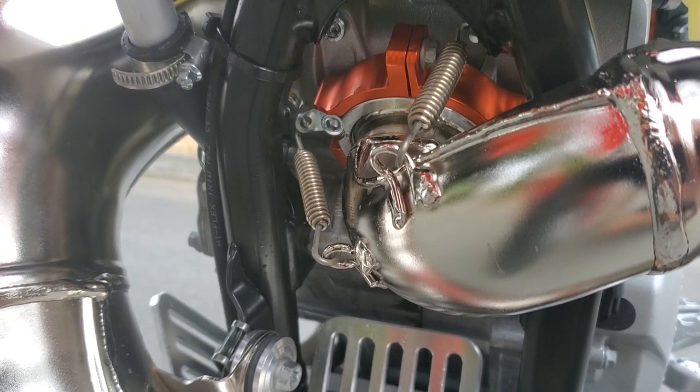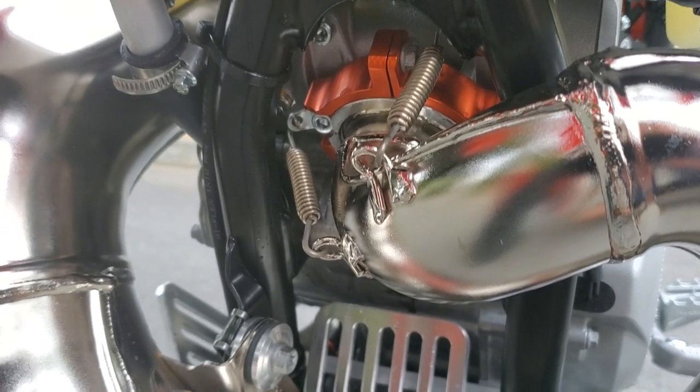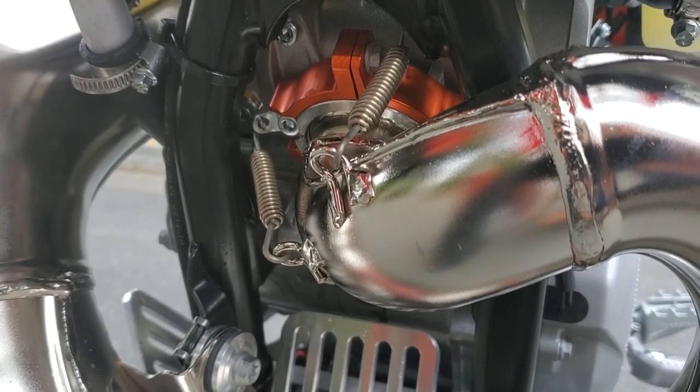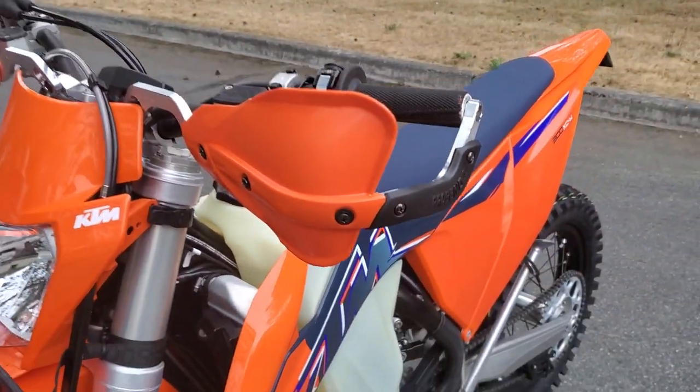Also added an exhaust flange guard. I tend to be somewhat difficult on my pipes and actually cracked the exhaust flange on my other bike, so this is a factory guard that just bolts up around the flange for a level of protection. And last, the hand guards — got those mounted up.